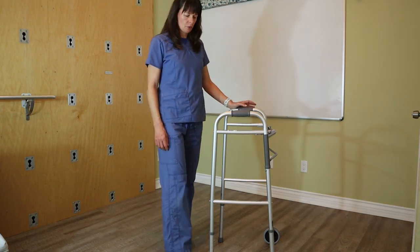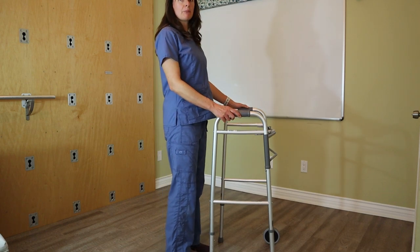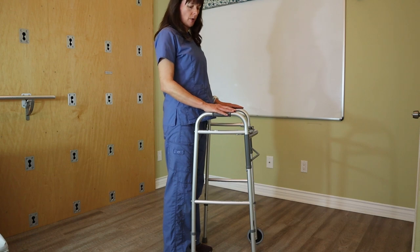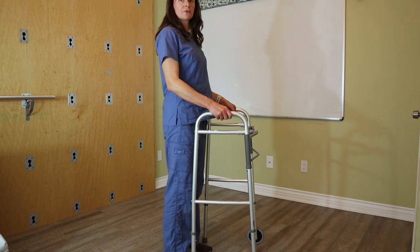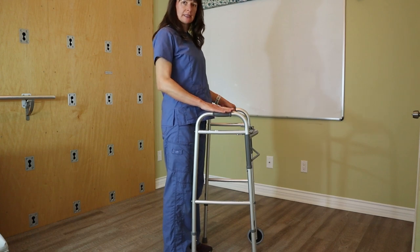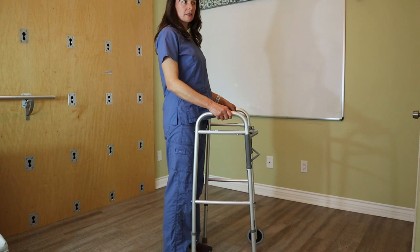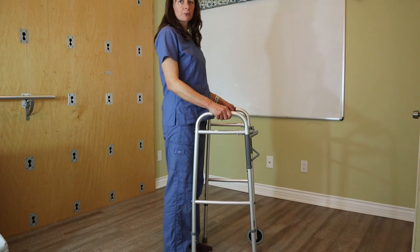We want to make sure that the patient stands upright in front of the walker and that the height is adjusted so that the patient can comfortably grasp the walker at the top. The height of the walker should be about their hip joint, and the hands or elbows are just slightly flexed so the patient can support themselves properly.